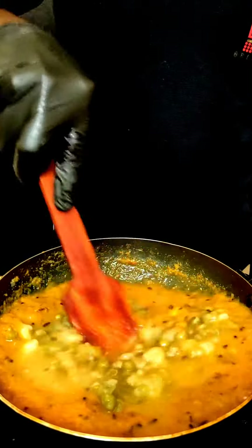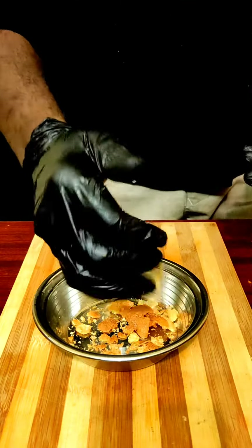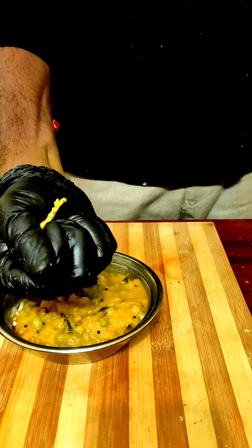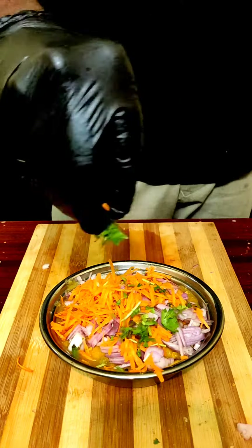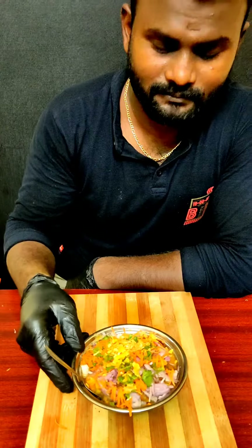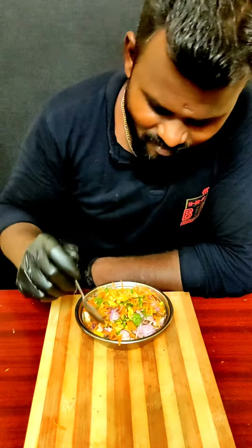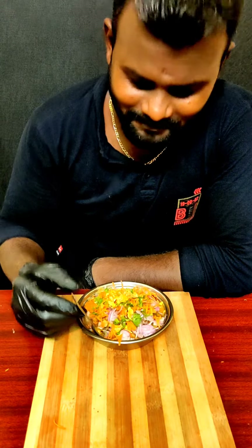I'm going to go ahead and put it in the back, so we can put it in. I have to cut it out. I put it in the back. I have to cut the back. Thank you.